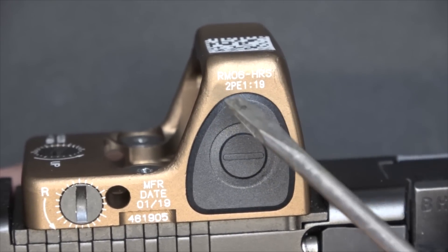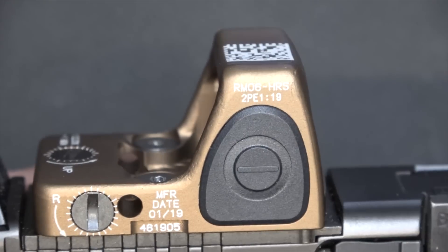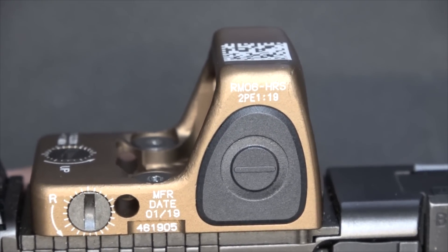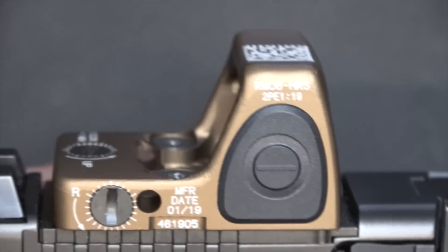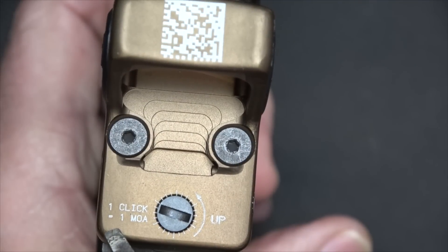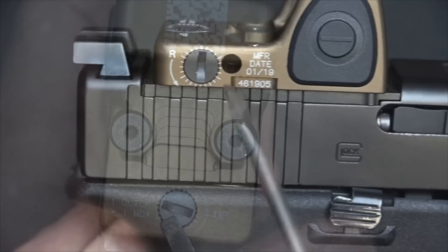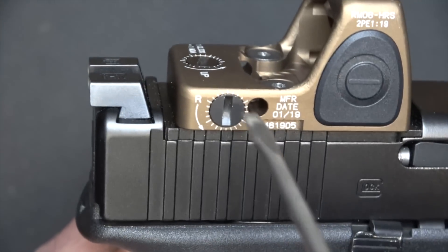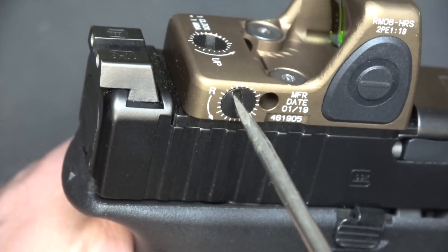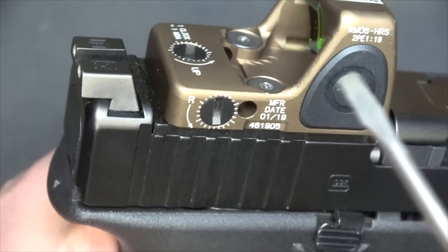You can opt to not have the scripture on your optic from Trijicon. The verse is: 'as a light that shines in the dark place until the day dawns and the morning star rises in your hearts.' I think that's hilarious. It is one MOA adjustment with one click, and you have your elevation and windage — it is tactile and you can hear it.